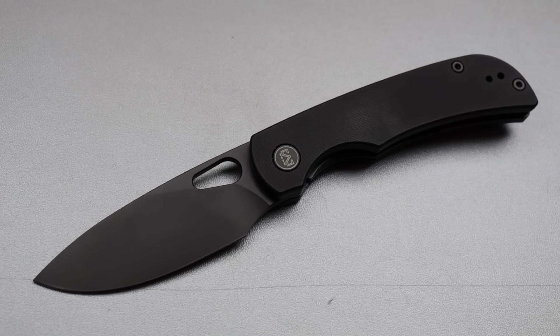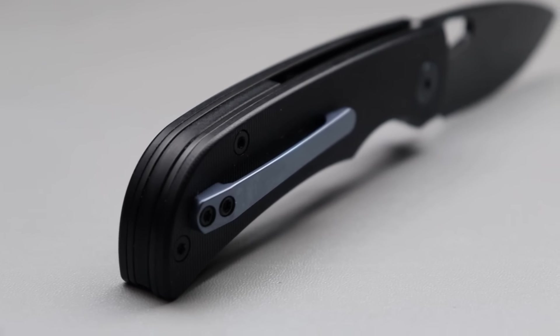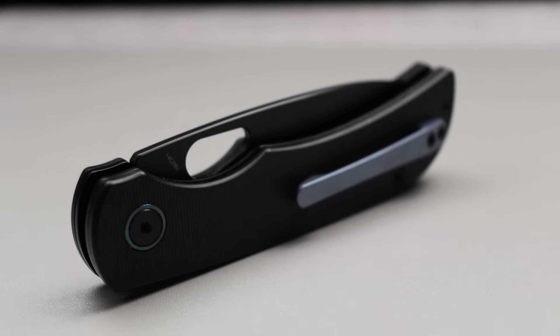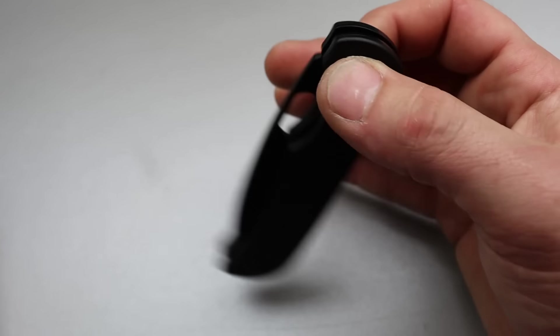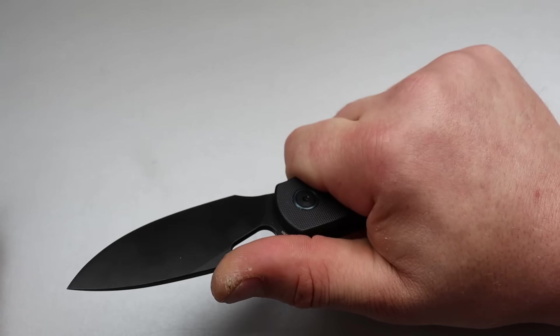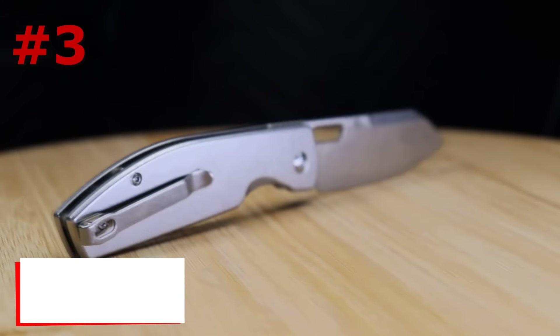The Miguron Moyarl uses 14C28N steel, which is a great mid-grade steel, G10 scales, steel liners, and a milled titanium pocket clip — all that for under 50 bucks. It's a great size at 7.5 inches with a 3.5 inch blade. It has a very useful design that anyone can appreciate, and incredible action running on ceramic caged bearings — super snappy and super smooth.